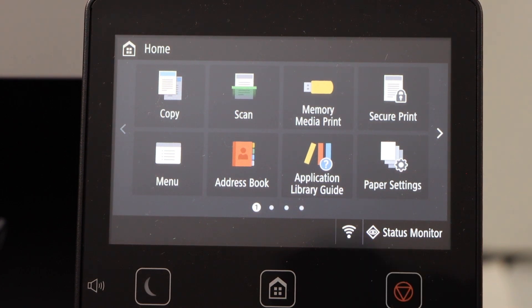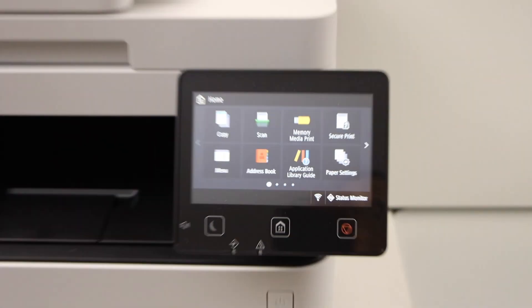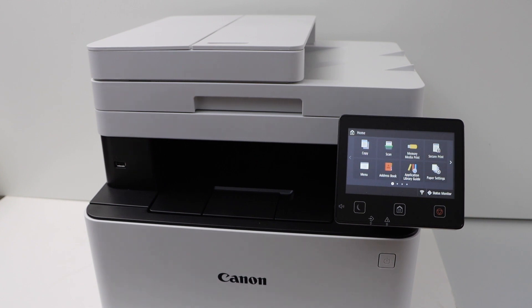The wireless signal is shown on the screen. The next step is to add this printer to a smartphone for printing and scanning.